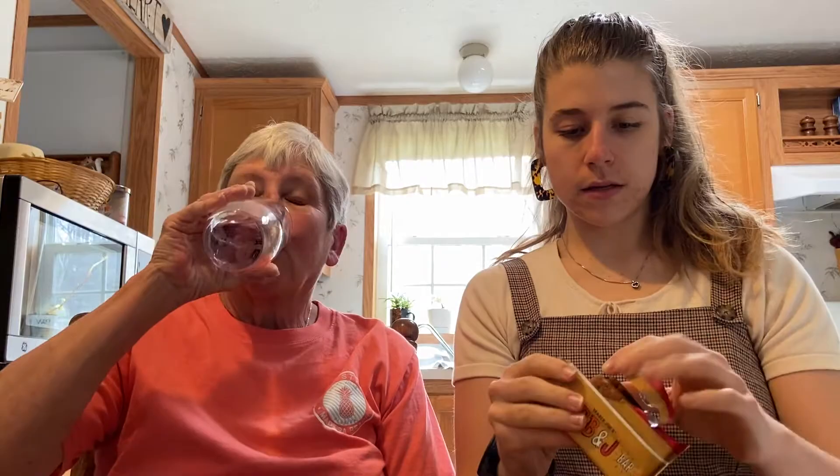The PB&J bar looks like a fig newton. It kind of smells gross and looks like a dog treat. It kind of tastes like an uncrustable that got left on the school bus while you were at a track meet, and then you came back and you're hungry because mom forgot to give you money for the concession stand, so you eat it sad but at least not hungry anymore — then you get home and do your math homework.